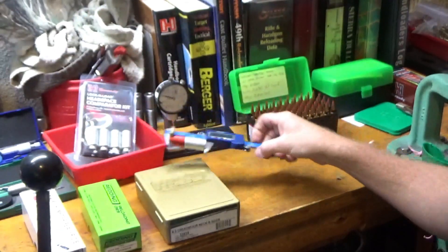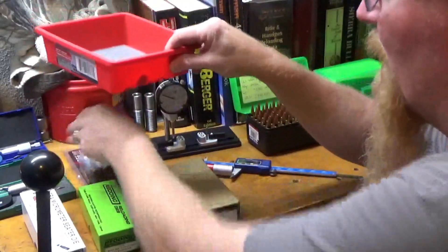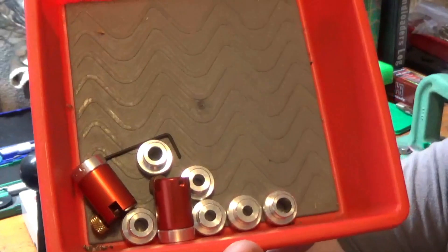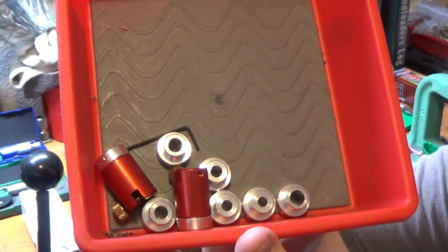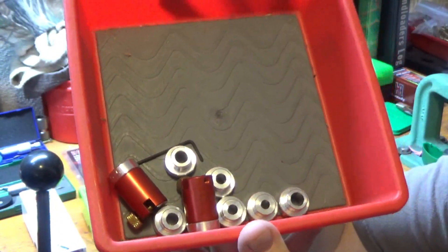In conjunction with those, I went ahead and bought the bullet comparator kit. That lets you actually measure the overall length of your loaded rounds from the head of the case — from the base — all the way to the ogive of the bullet, as opposed to trying to measure overall length from the tip of the bullet, which isn't nearly as accurate.